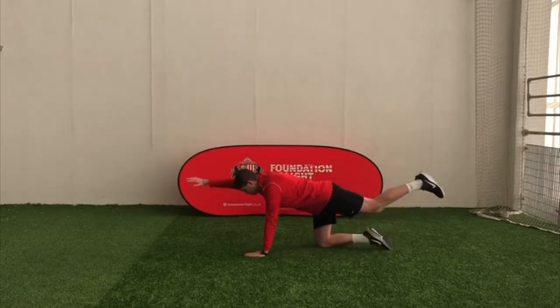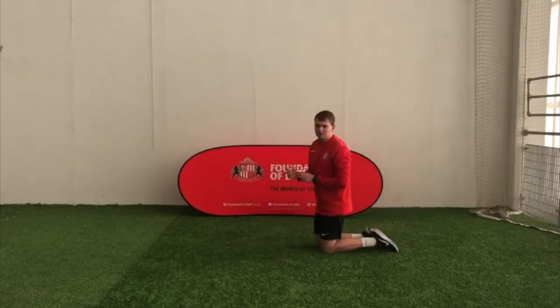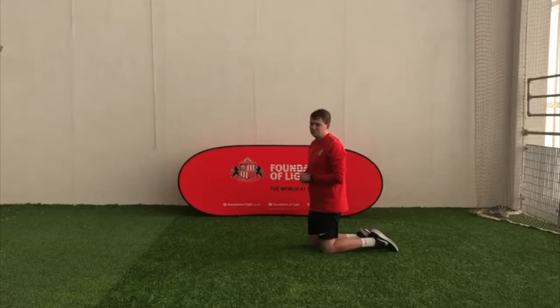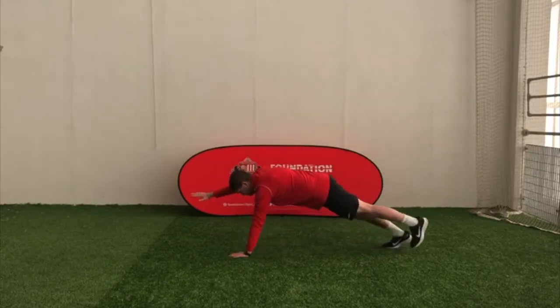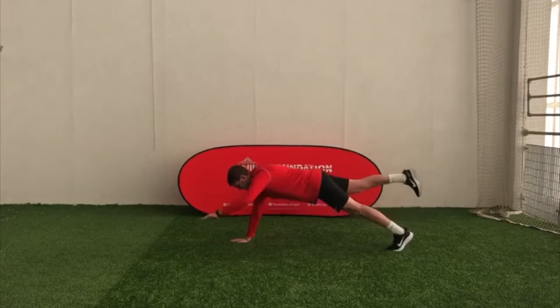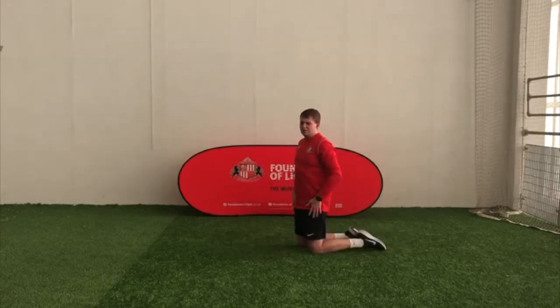Once you've done that, you're going to go on to the other side. If you want a bit of an extra challenge, if that's too easy, you can go into a press-up position and do it. I'm just going to stay on my knees because I need to talk all the way through — I need my breath. So you can go press-up position, go right hand up and left hand, and the same on the other side. As you can see, it's a little bit harder, so I'm going to stay on my knees.